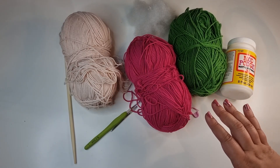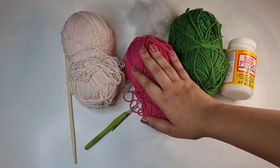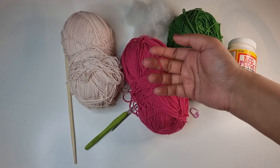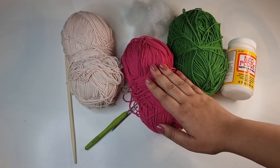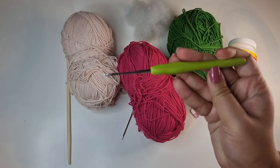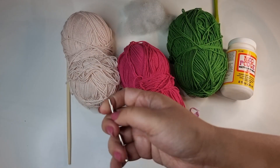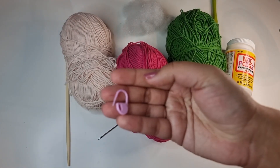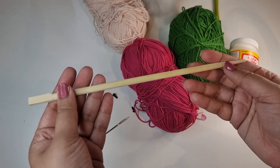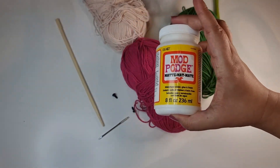Here are all the supplies you're going to need for this project. You're going to need yarn in a couple of different colours — something for the skin, for the skirt which is basically the petals of the flower, as well as for the leaf and stalk. I'm going to be using sport weight yarn, which is pretty thin. You can use any yarn you like. Since it's thinner I'm going to be using a 2mm crochet hook. You're also going to need some stuffing, a yarn needle, a stitch marker, a set of safety eyes, a barbecue stick or chopstick, and some glue.